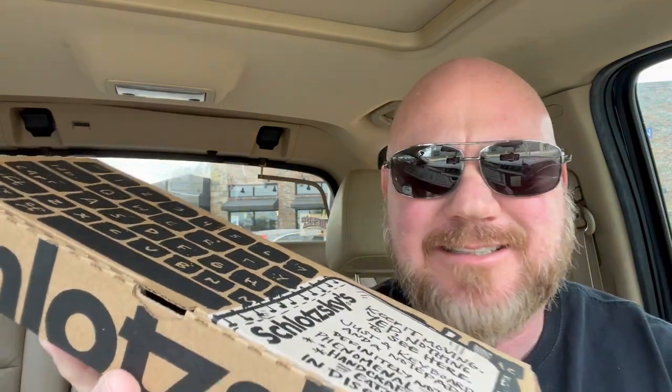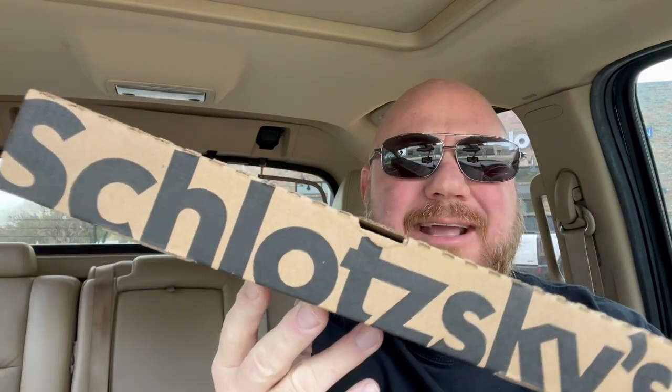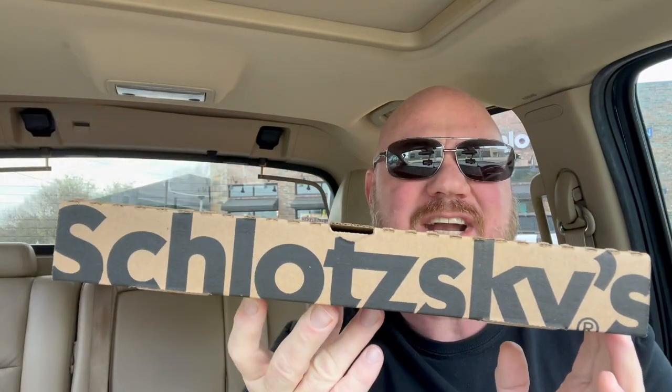Slotsky's — oh how I love you, Slotsky's. It's such a weird little name. Their slogan is 'serious sandwich,' and I'm telling you, some of these sandwiches are serious. I've been eating at Slotsky's since I was like 10 or 11 years old. There was one on Webb's Chapel at 635 in Dallas — it was one of my favorite places. I love their bread.